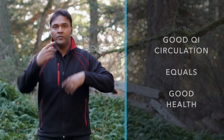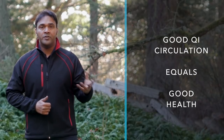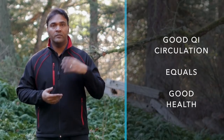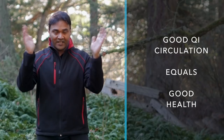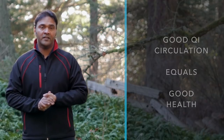It's based on the idea of good Qi or energy circulation. When our energy or Qi is blocked, that's when we feel sick, we don't heal, we feel unwell, we can't think clearly. So getting our Qi to move — that's the most important aspect of Qigong practice.